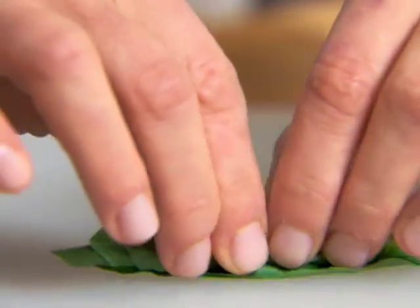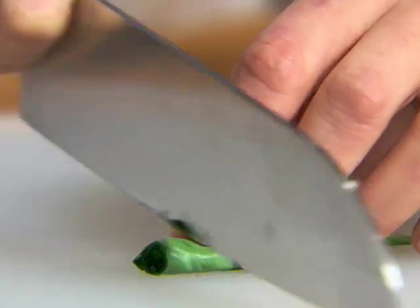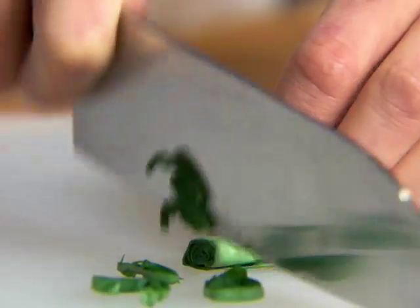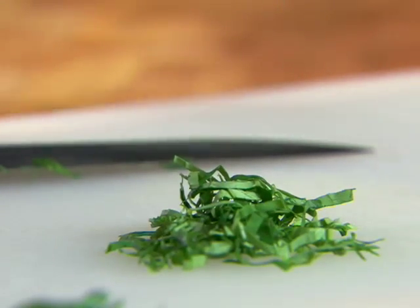Using a sharp chef's knife, slice across the roll to make very thin julienne called chiffonade. Basil will discolor once cut or chopped very quickly when exposed to air, so hold off on prepping the basil until the last minute.